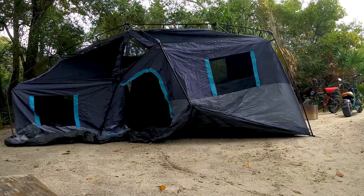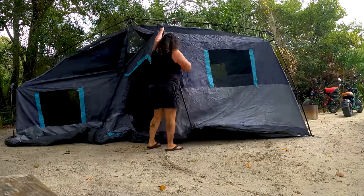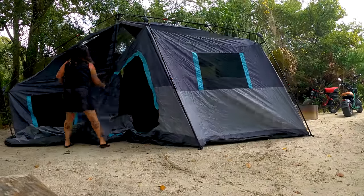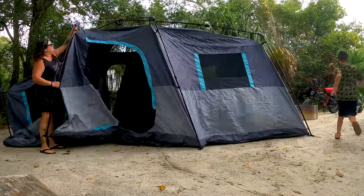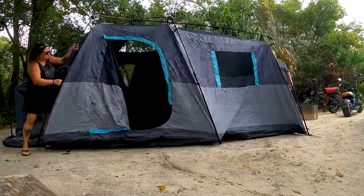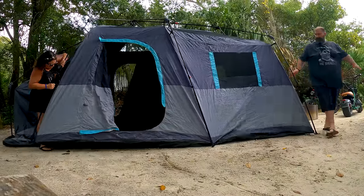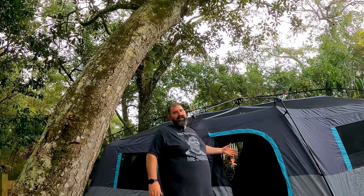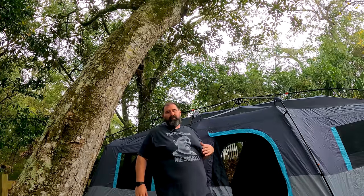Now it's literally just a matter of extending these poles — super easy — and then kind of stretching everything out. So as you guys can see, just in a minute or two you can have this tent from in a bag to up. On the bag it says two minutes, and with two people that's definitely possible. With one person it's probably going to take you about three or four minutes.